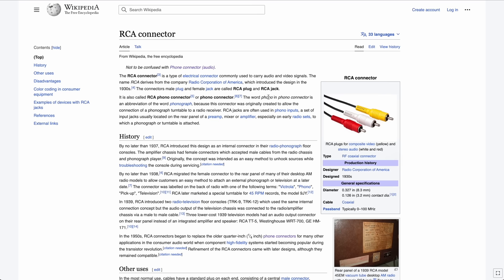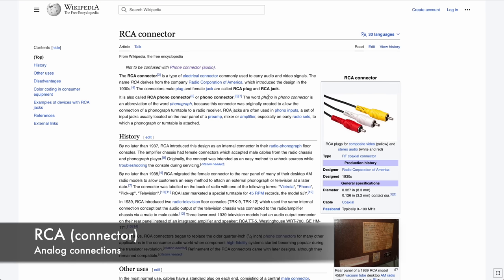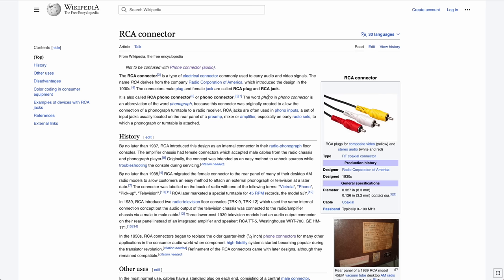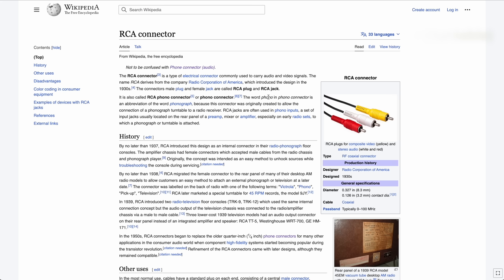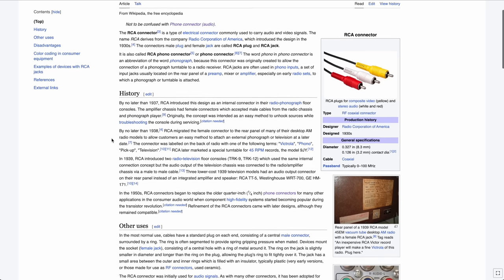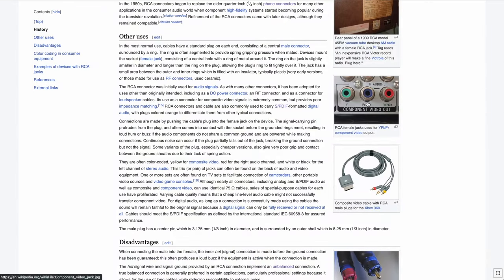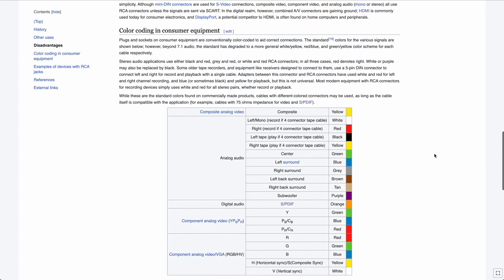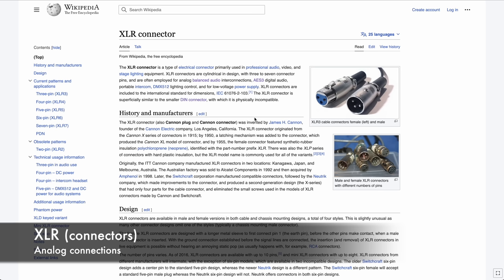Now let's move to analog connections, starting with the classic RCA connector — Radio Corporation of America, also known as phono connector or 'cinch' in Germany. This is the classic unbalanced single-ended connection used for a huge variety of audio and video signals. It's very handy and universally used, though not ideal for long-distance connections.